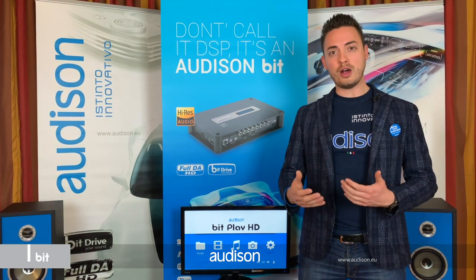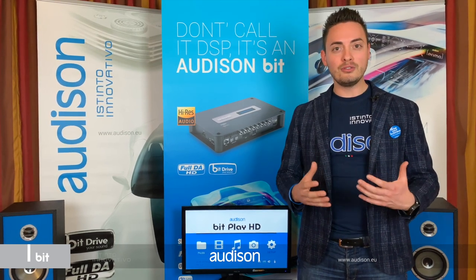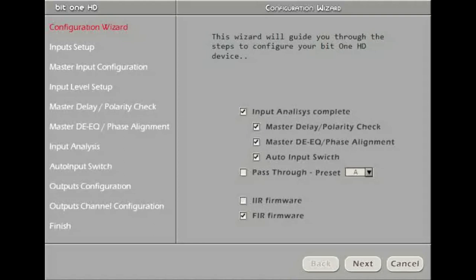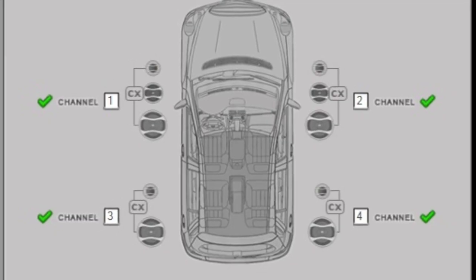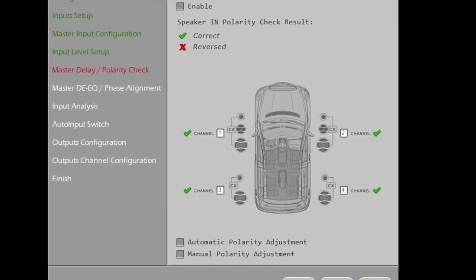Thanks to the new software, we improved the wizard configurator to deal with the most challenging factory multi-channel audio systems automatically. When you start, you can choose the digital filter network type. And when it comes to speaker inputs, you can decide to sum limited bandwidth signals together, or you can now choose the passthrough configuration for easy routing of inputs to the output. Next step, the software will automatically check the polarity of the speaker input wires and fix it for you in just one click.